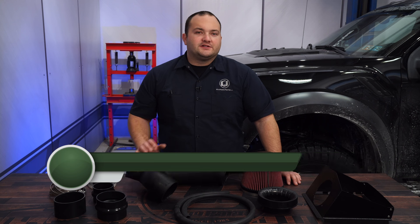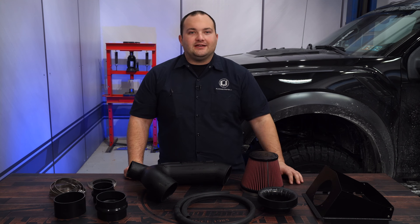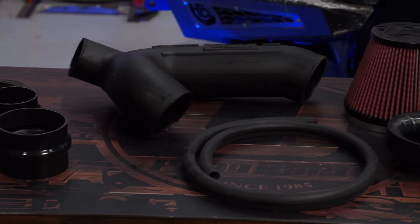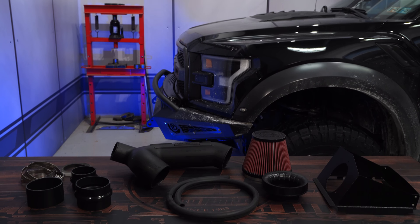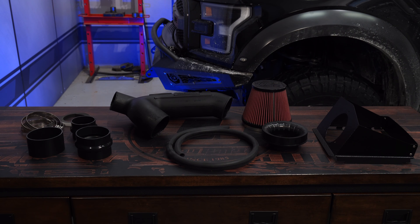Cold air intakes are one of the easiest ways to improve the performance and efficiency of your vehicle, so today we're going to be installing this Flowmaster Delta Force Cold Air Intake on our 2017 F-150 Raptor. This Flowmaster Cold Air Intake is a must have for your Raptor if you're looking for an affordable way to make it breathe better for improved performance. It was made right here in the USA and features a single piece high flow polyethylene intake tube with a massive pre-oiled air filter protected by a powder coated heat shield.